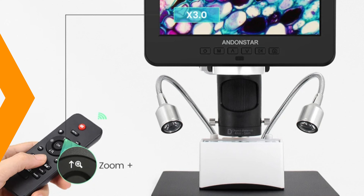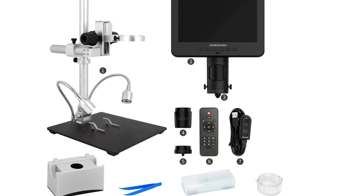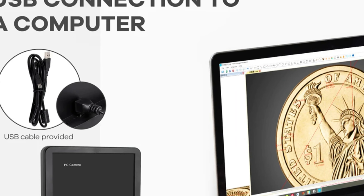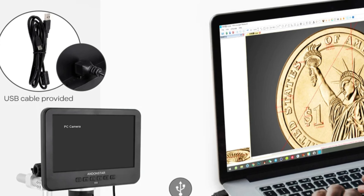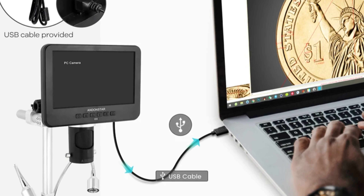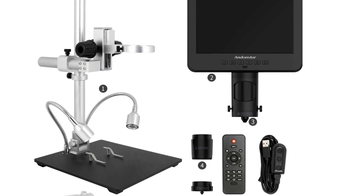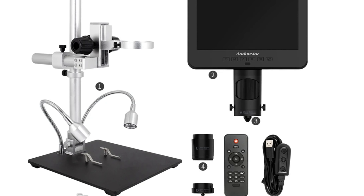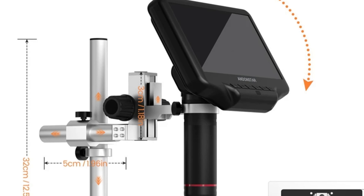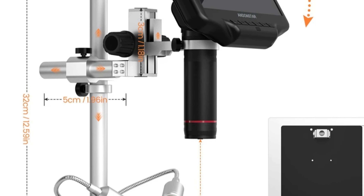Number 1: Andonstar AD246SM HDMI Microscope. The Andonstar AD246SM HDMI Microscope is a cutting-edge tool that offers precision and innovation in digital microscopy. It features a 4-megapixel high-definition sensor allowing for clear and detailed images of biological specimens, intricate circuits, and geological samples. The microscope also has a trinocular drawtube for versatile viewing, allowing for seamless integration of additional imaging devices. The AD246SM offers an impressive magnification range of 1500x to 3000x, allowing for macroscopic overviews and microscopic details.